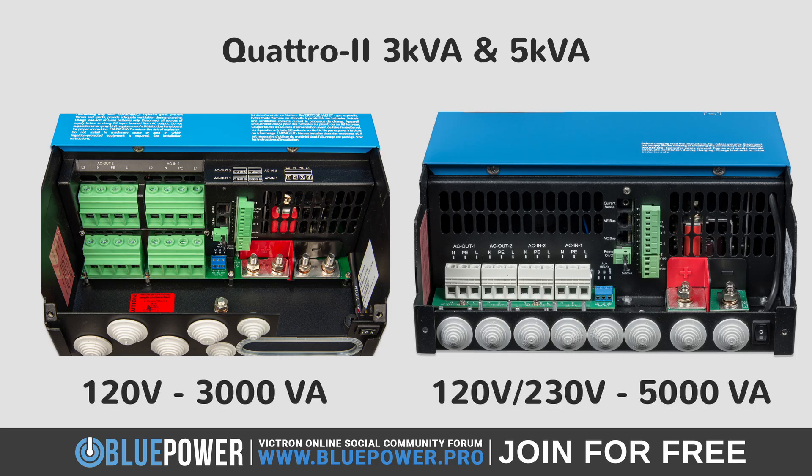Then, there are also the 120V and 230V 5000VA models. These are more similar to the MultiPlus 2 alternatives, featuring only single battery terminals, except that they have the extra AC in 2, which the Quattros are known for.